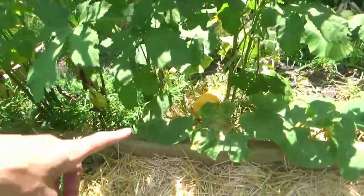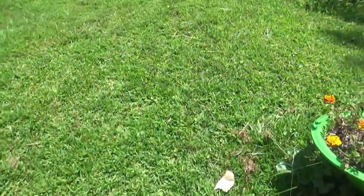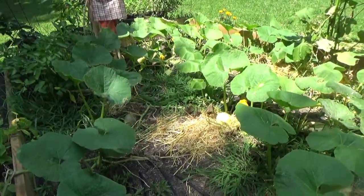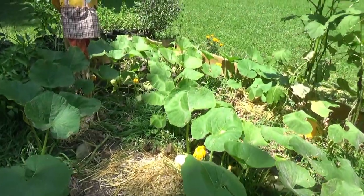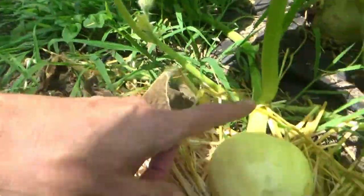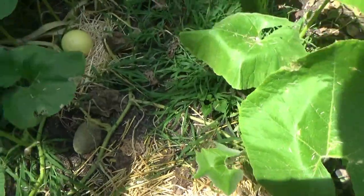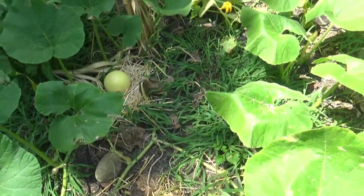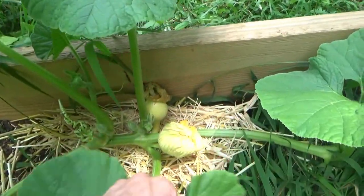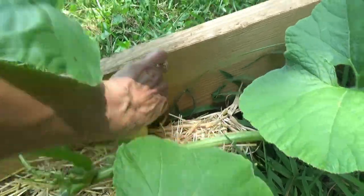It's almost as big as this one, it's growing faster. There's one over here too. Oh, that one's shriveling up on me — I thought it was going to do it. I could kind of tell the other day that it was feeling a little soft. It was bigger than that one and now it's soft and shriveling.